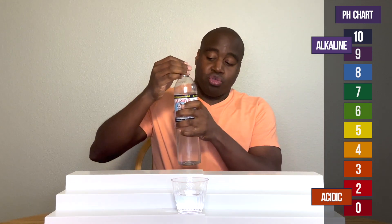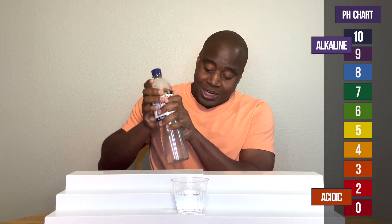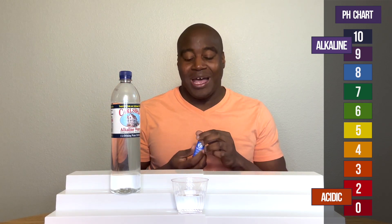Green is neutral. And if it's alkaline, I'm going to test it. How am I going to test it? I'm going to give it some acidity and see if it maintains that color. So let's go ahead and see what happens with Carlsbad's alkaline water.